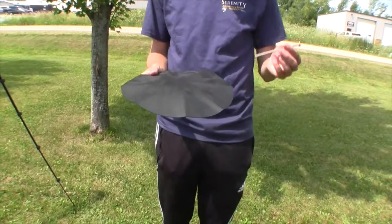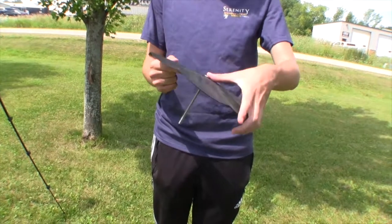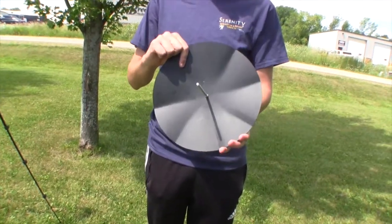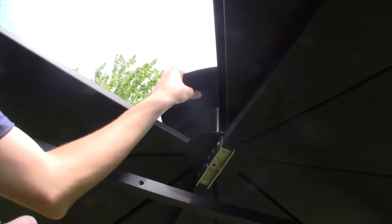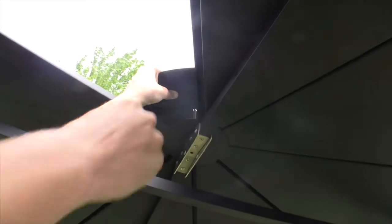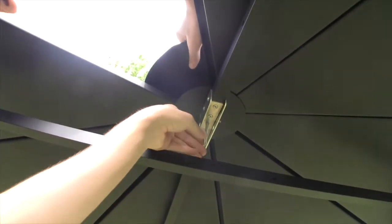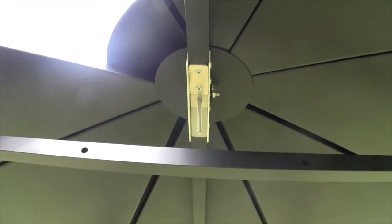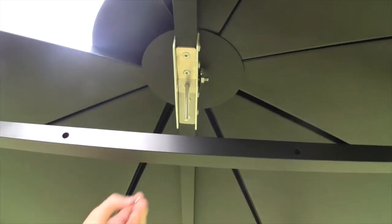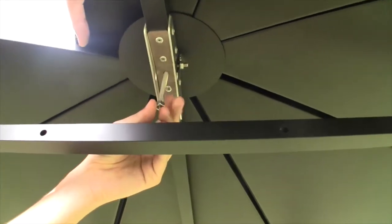Locate the roof cap and insert the 5 inch carriage bolt through the hole in the center from the convex side of the cap. Lift the roof cap and carriage bolt through the gap in the incomplete roof and insert the carriage bolt down through the space between the roof panel tips, the center of the underside support plate, and the bolt hole in the center of the roof rafter center bracket. Thread the nut onto the end of the carriage bolt but do not tighten it.